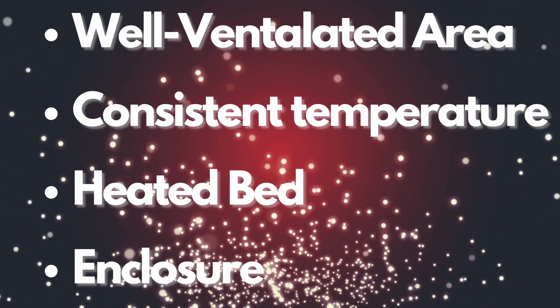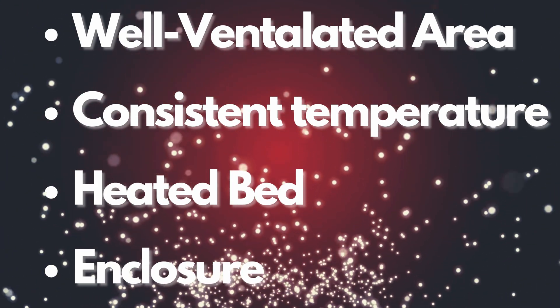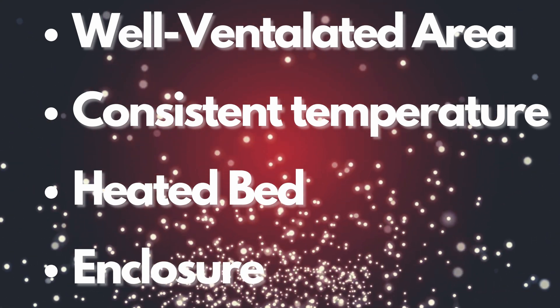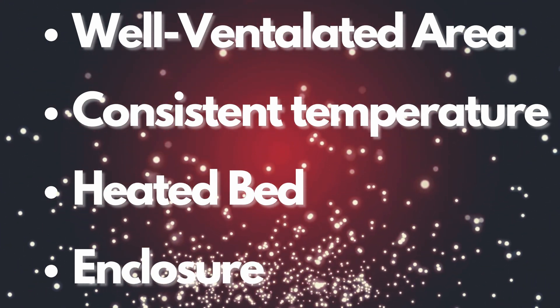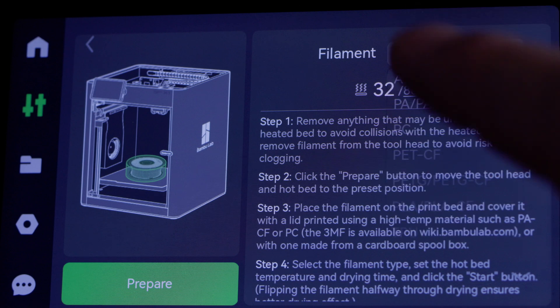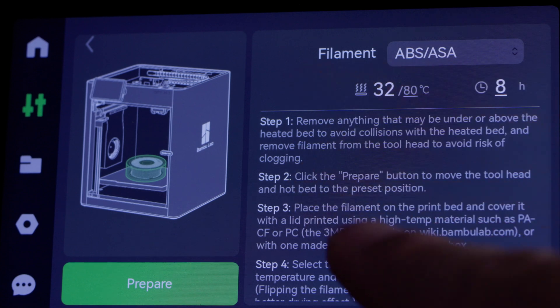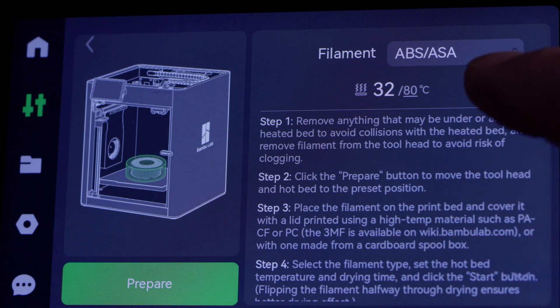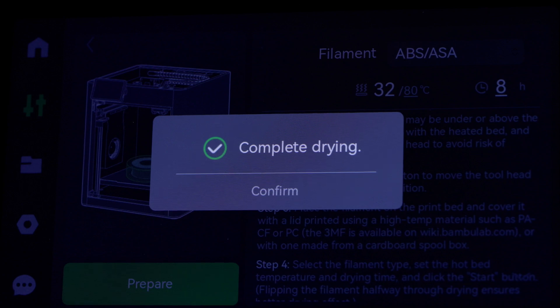Since we've printed with ABS before, ASA has the same printing tips. We need to be in a well-ventilated area, keep a consistent temperature so it doesn't warp, and we need a heated bed as well as an enclosure. As long as we have those things, we'll be just fine printing with ASA. Now let's get the filament prepared — we'll select ASA from the dropdown, dry it at 65°C for eight hours, take it out, and then load it in the AMS.